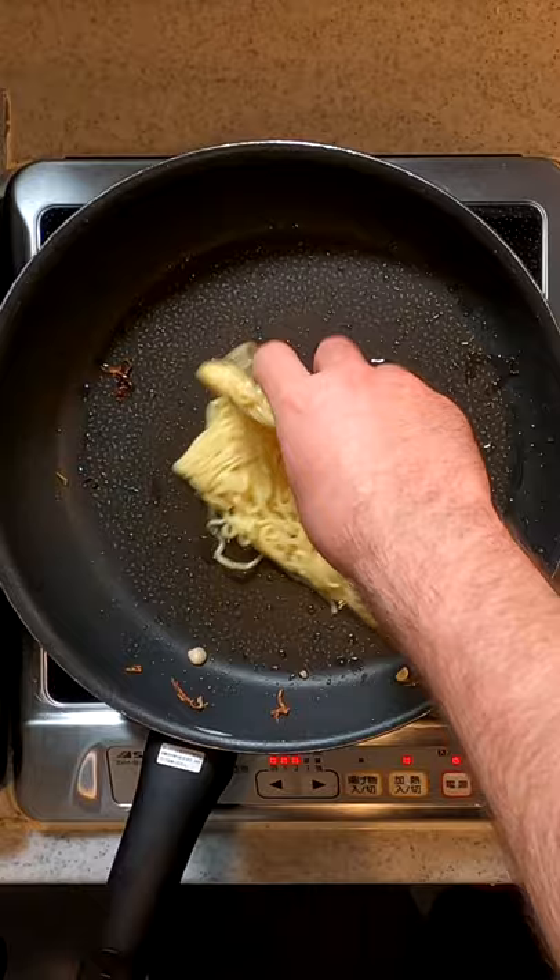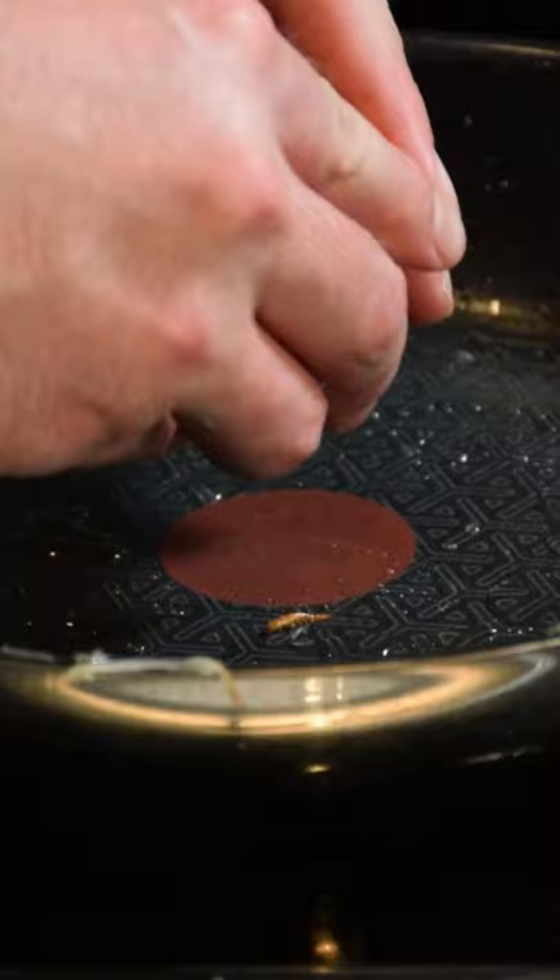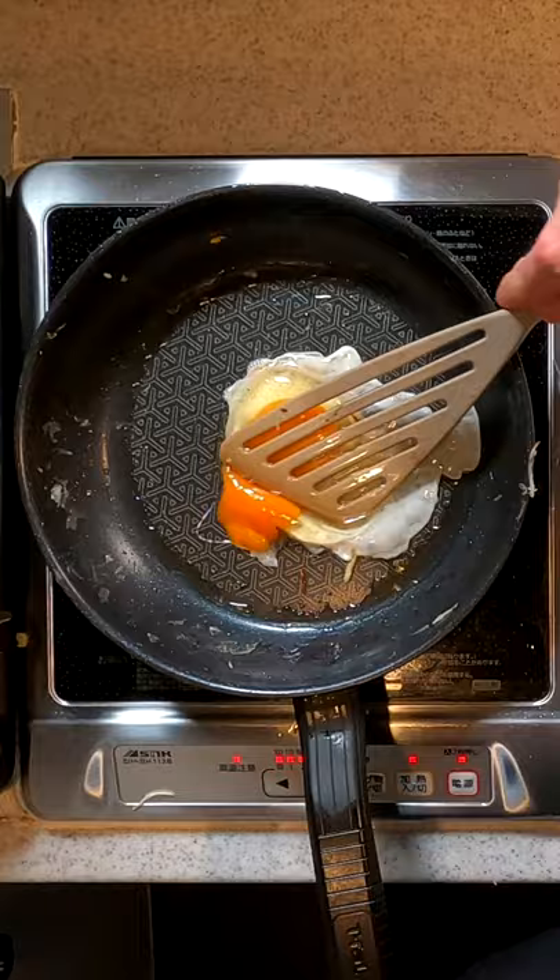In a separate frying pan, stir fry some noodles. Place the stacked okonomiyaki on top, crack an egg, smush it, place everything on top of the egg, turn it out on a plate, and sauce it.